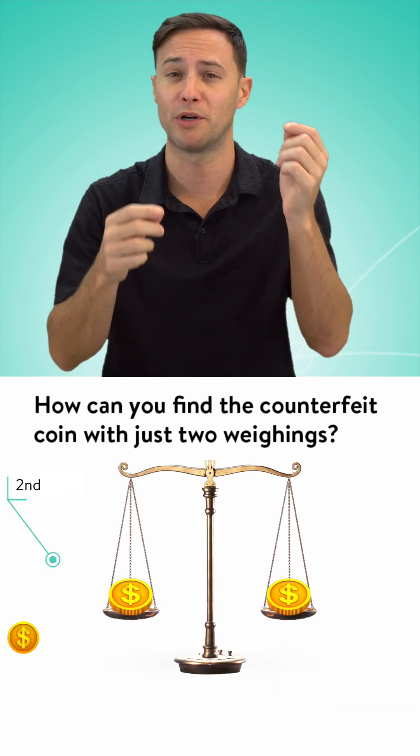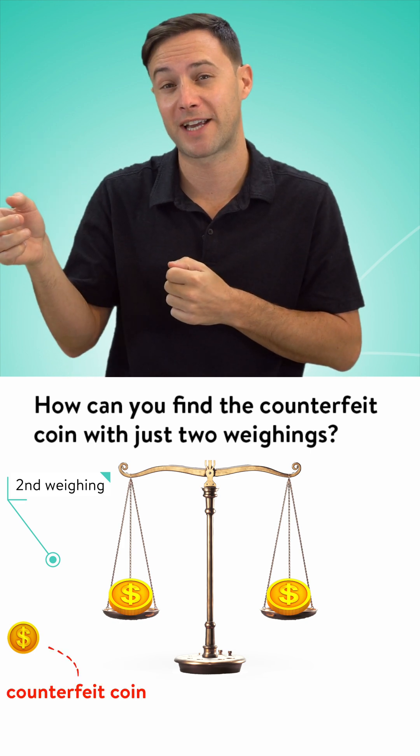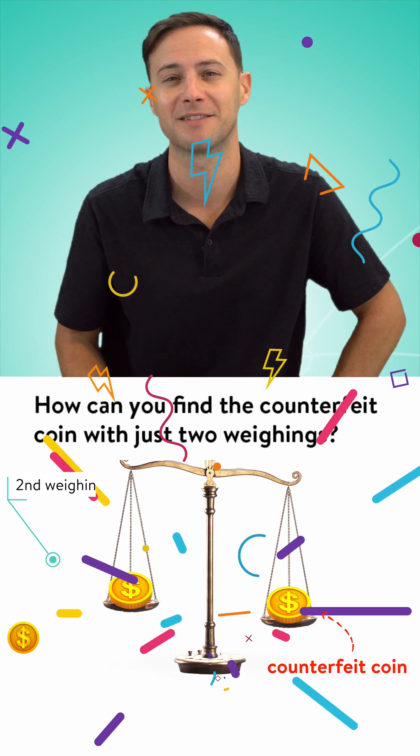On the second weighing, you just put one on each side, and then you have one left over. If they're equal, the one left over is the counterfeit. If one's lighter than the other, that one's the counterfeit — and you've solved it with just two weighings. Did you get it?